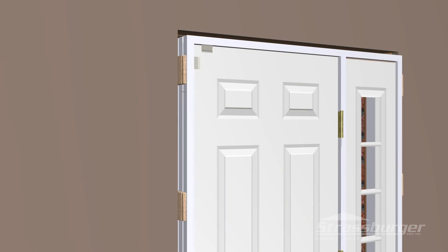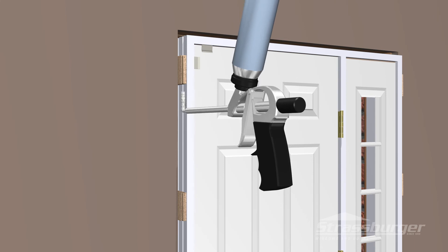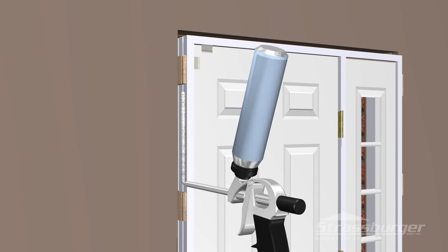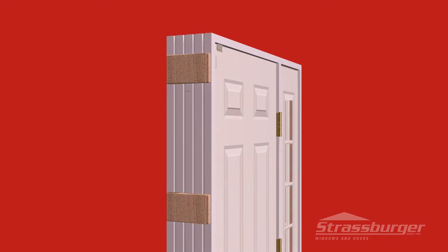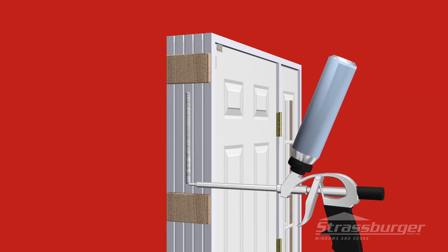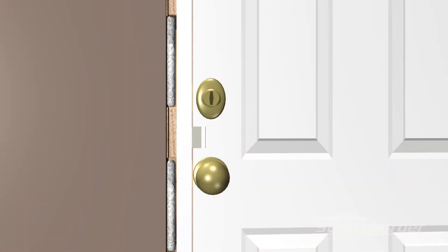Now that the door functions properly, you are ready to seal the perimeter. There are many products that can be used for this job. It is very important not to overfill or pack the cavity, as this could cause the frame to bow or distort and prevent proper operation of the door. Keep in mind you only require an air barrier at the dew point of your door — filling the cavity completely has little or no benefit. If you are using a low-expanding foam, remember to keep the door locked for about a half an hour after application is completed.